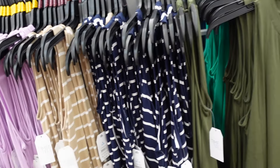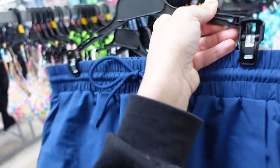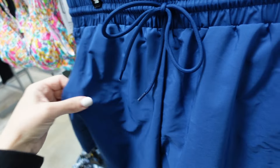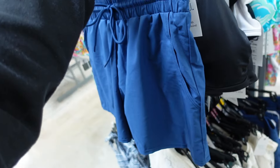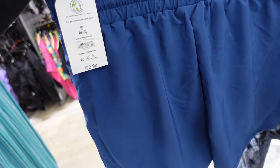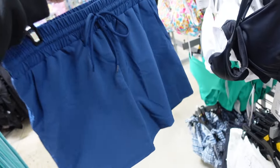Also available in the navy and white and beige and white stripe options at $9.98. Cover-up shorts from Time and True have an elastic waistband with drawstring, side pocket, nice and flowy fit, and are $22.98. They have a built-in bathing suit lining so you can wear them as bottoms.